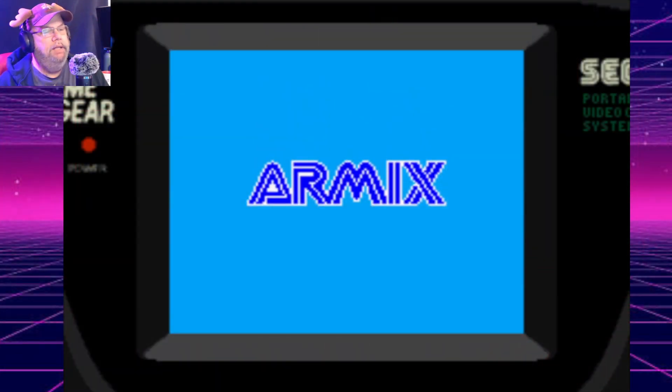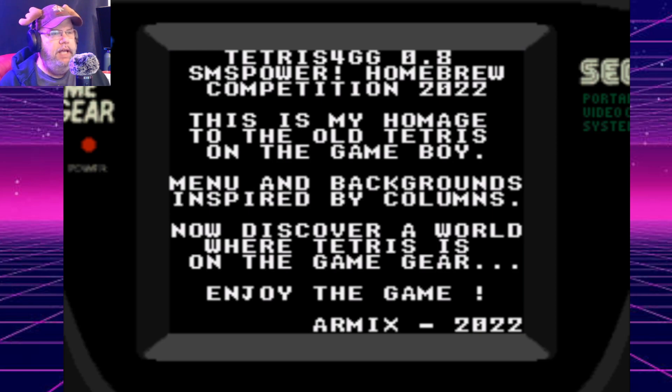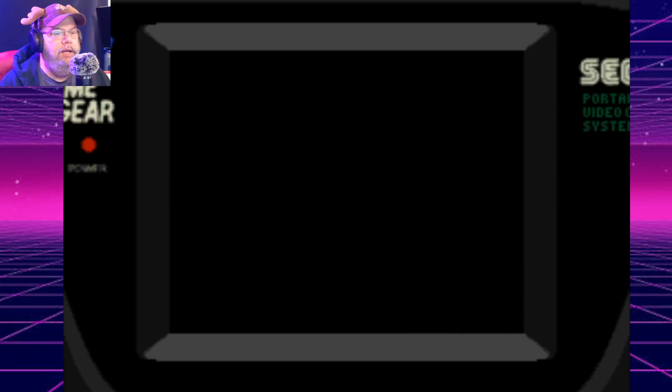Hello, welcome back. These are two more games for your Game Gear. I haven't done a Game Gear video in a while, but I decided, hey, there's two games and I couldn't find a third one. This is Tetris for the Game Gear.